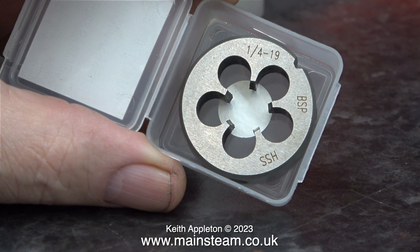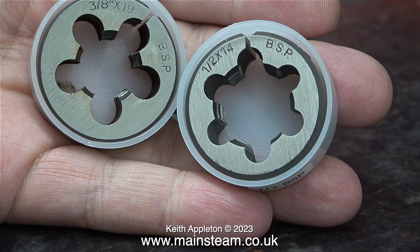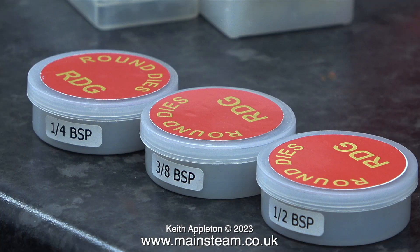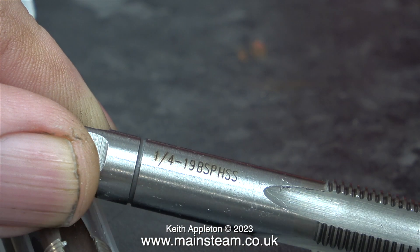It will be interesting to compare the performance of the two dies. I can hear the experts thinking, well you don't want to buy carbon steel stuff because it's absolutely rubbish. And to make it worse, here's another one — this is a half inch by 14 threads per inch BSP die. Once again, even though it's made from carbon steel, it's still adjustable. I have some carbon steel taps and dies mainly in ME and BA sizes, and some of these I've had for 45 years or more. If you are in industry you need to use high-speed steel — it's a lot stronger and it wears better.